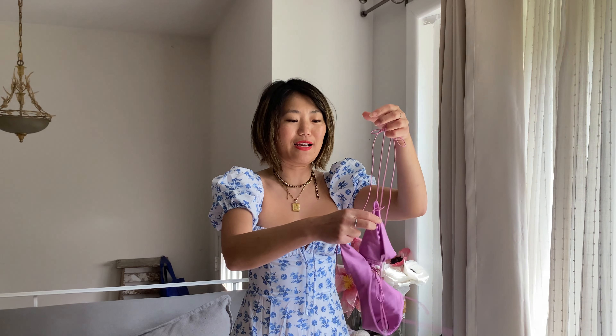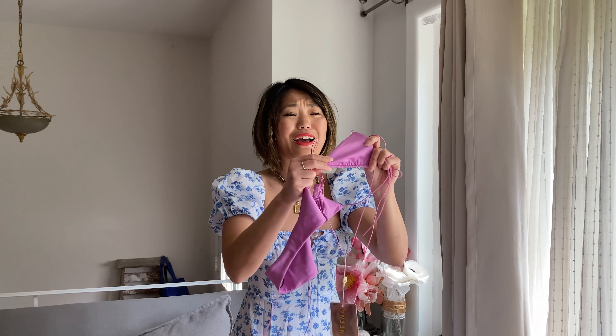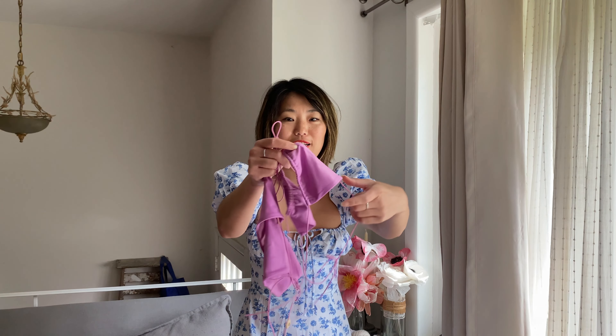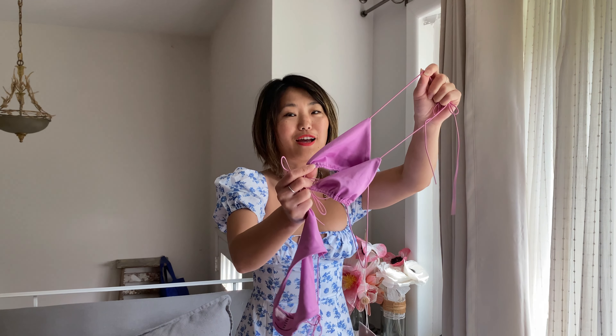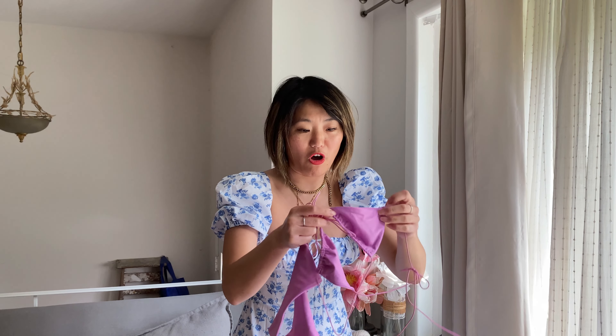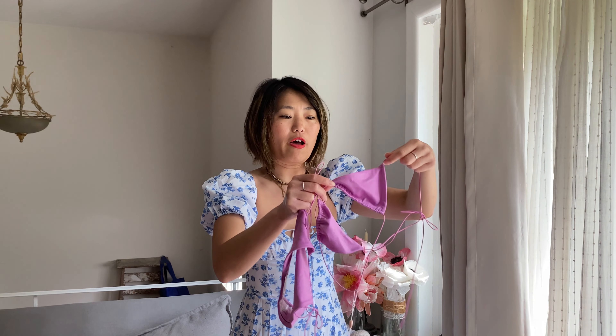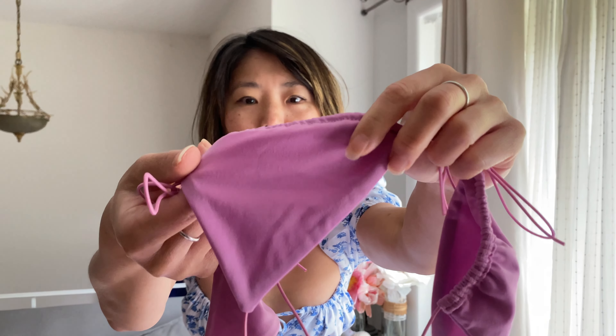It is absolutely tiny. I got everything in an extra small, and I'm a 32A. If you are anything bigger than a 32A, this is not going to fit your boobs — it is absolutely tiny. I could have probably gone up to a size small. This is sort of a triangle top, but not quite, because the shape is more of a bralette shape. The material is really nice — it's a very soft, silky material.